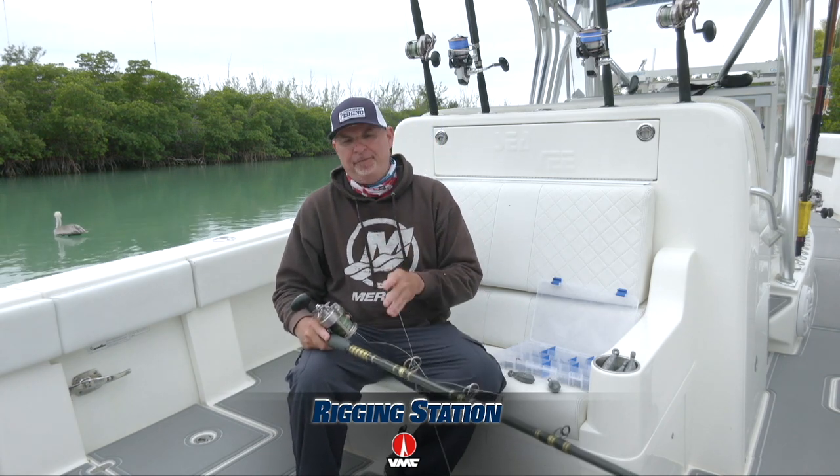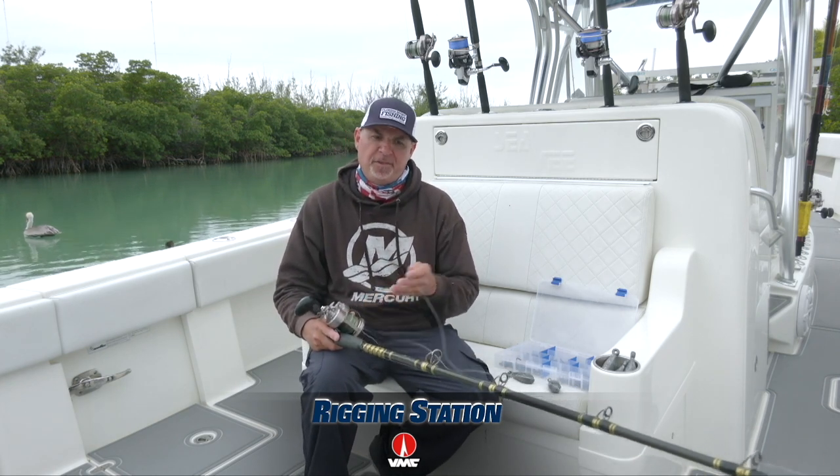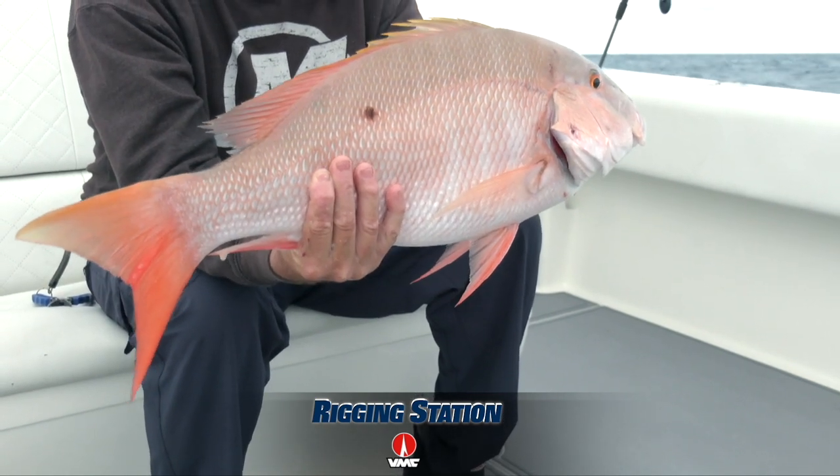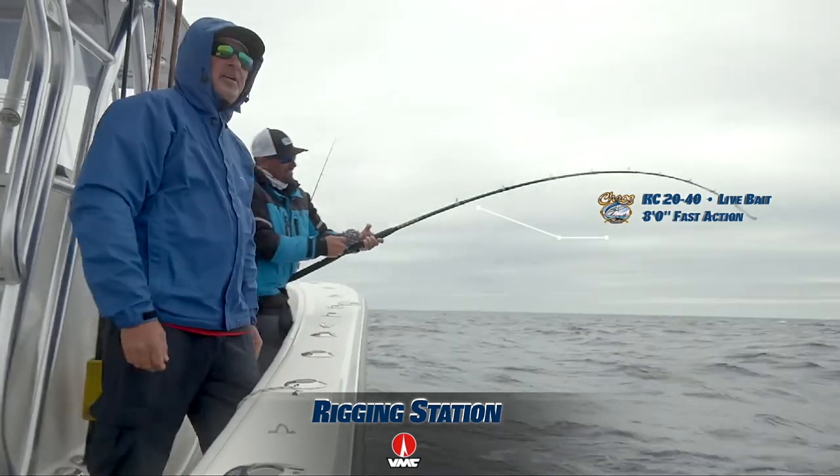We're fishing an 8-foot Chaos graphite rod. This is a custom rod that I designed myself specifically for mutton snapper and wreck fishing and bottom fishing. It's ultralight, graphite, soft tip, super sensitive,